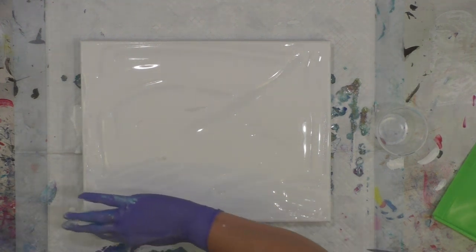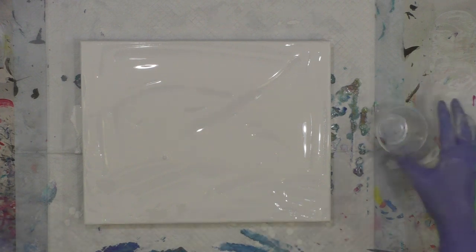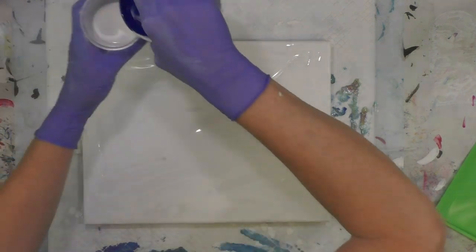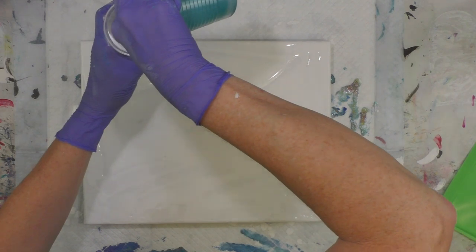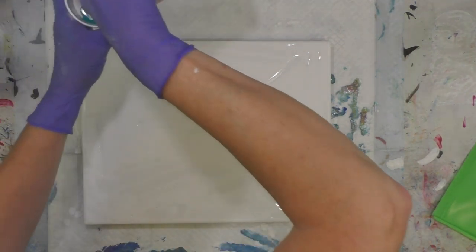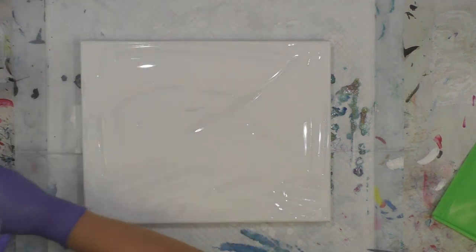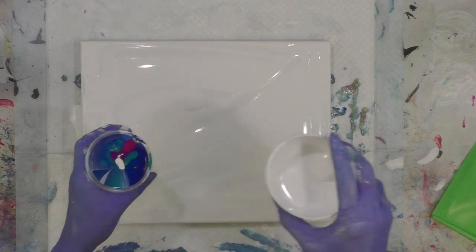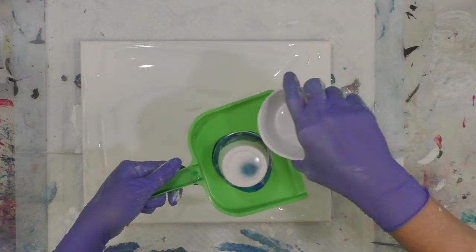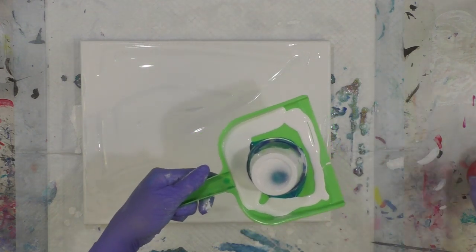I'm just making sure I have some white down — it doesn't have to be even because I'm going to be pouring some paint across the canvas anyway. I've got a little five-and-a-half-ounce cup. I'm going to start with a little white, blue, turquoise, gold, violet, rouge, and prism violet. I'll pour in a little bit more white, then flip it over in my little dustpan. There'll be more than enough paint, just like last time.